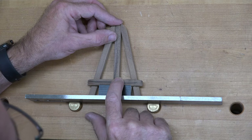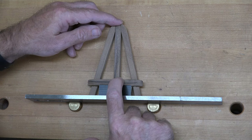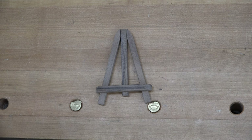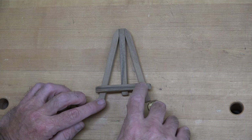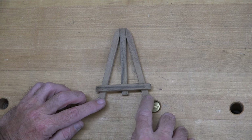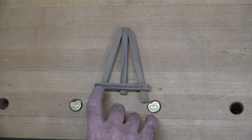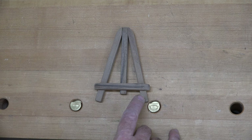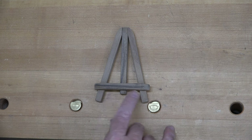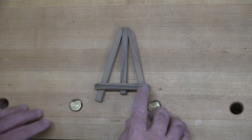Eyeball it to center it, and once you get that done you can clean up the squeeze out. The very last step in the build is to take it over to the drill press and, centered on both the front crosspiece and the back piece, drill a one-eighth inch through hole on each side. Then come back to the bench and glue in a one-eighth inch diameter dowel into each of those holes, cut it flush, and sand it so it's not sticking out.